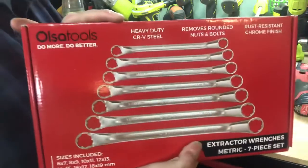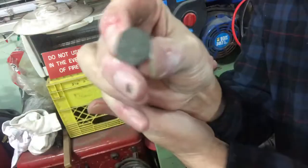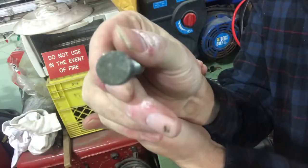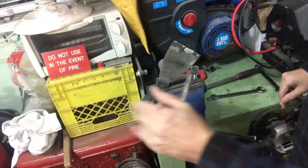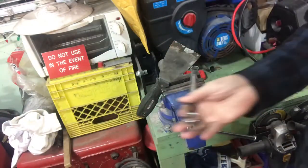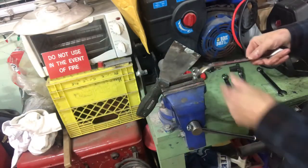Here's one of these Olsa Tools extractor wrenches. As you can see, that bolt is fairly round — there's not much of a hexagon shape to it anymore. Even so, we can tighten and loosen it absolutely no problem whatsoever.